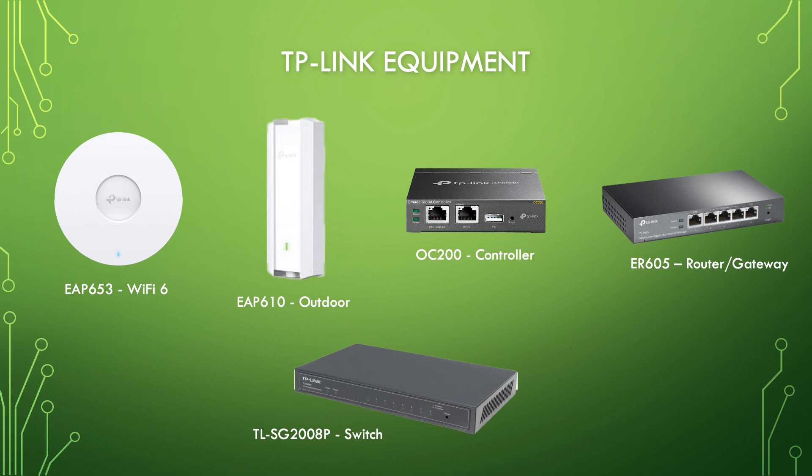For the router gateway we got the Gigabit VPN ER605, and for the switch we got the TL-SG208P Jetstream switch, which has 4 power over ethernet ports.